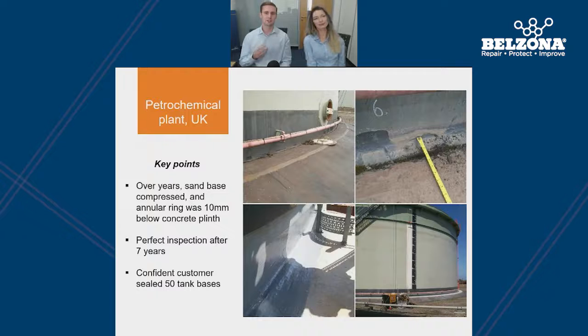Here we have a standard example of a Belzona solution applied to the base of a fuel storage tank. Over time the structure of the tank moved and the angular ring needed added protection. The customer decided to go with the Belzona solution, and seven years later the base was inspected and still in perfect condition. Since the first application, approximately 50 tanks within the plant have now been coated. One of the many benefits of using the system is that the light colours allow continuous monitoring of the tank base, ensuring that no corrosion is present.